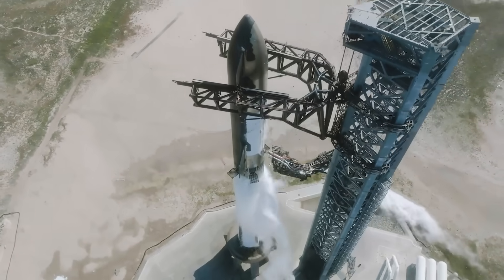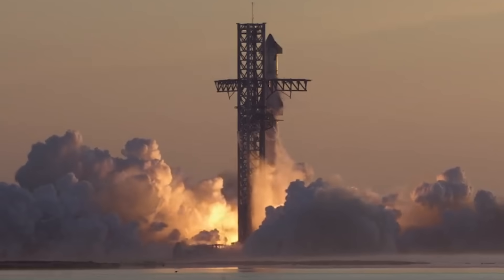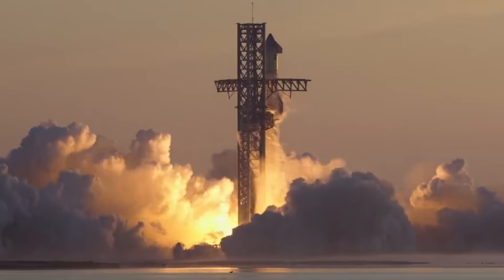Here I'll go more in-depth into the current state of the pad, what damage, if any, it suffered, what to expect in the coming weeks, and more.